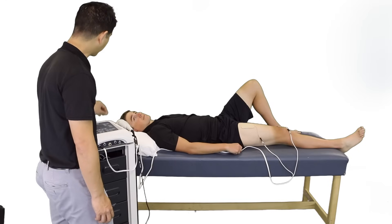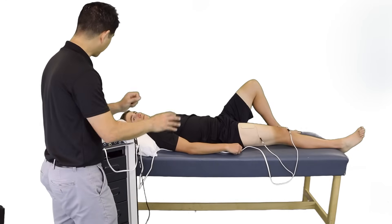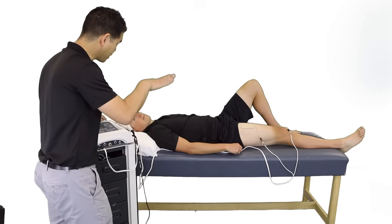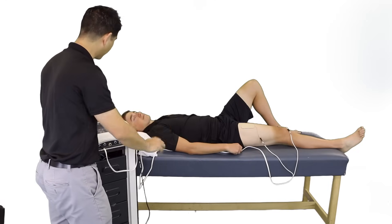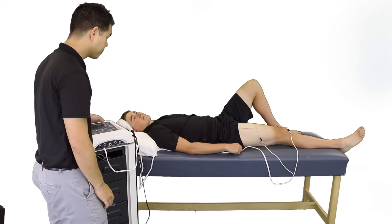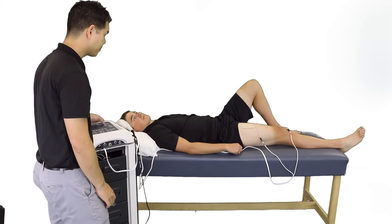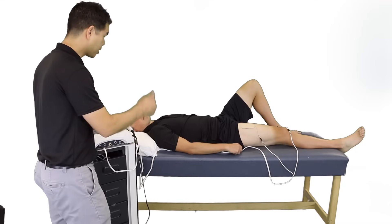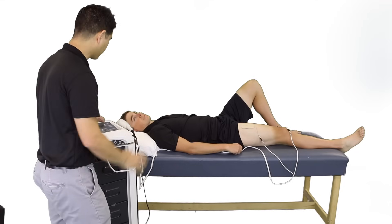Okay Patrick, I'm going to start the unit. You're going to start to feel some tingling — let me know when you begin to feel that. Our goal is to get your knee straight down to the back of the table. Start feeling it? Okay, so you're beginning to feel some tingling. We're going to keep ramping it up. We want a strong muscle contraction.